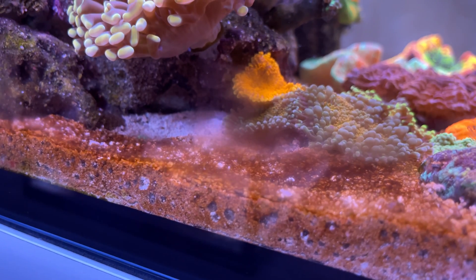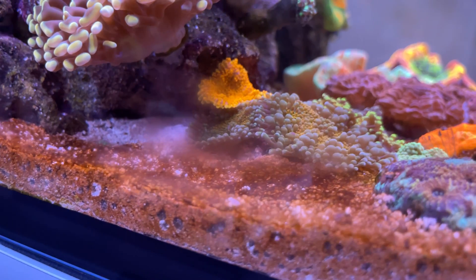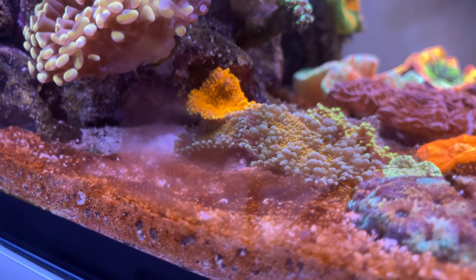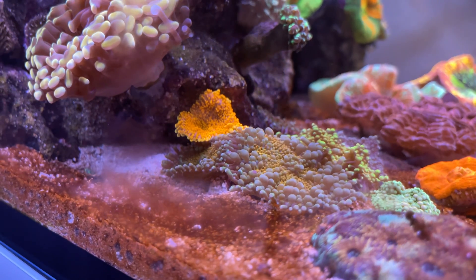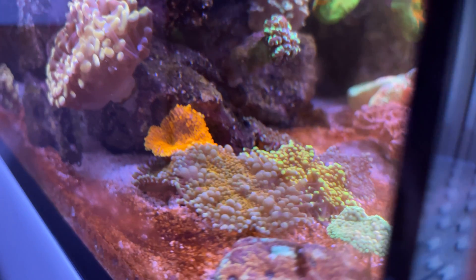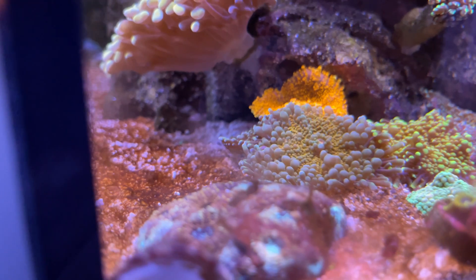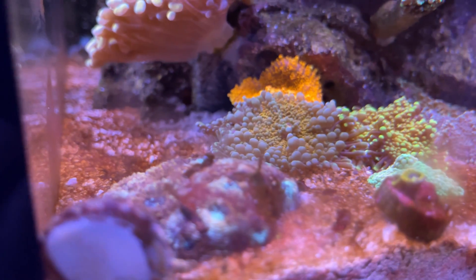Before I go into details of how I dosed silica, I just want to show you how the tank looks like right now. It is the ugliest it has ever been — my tank has never looked this bad. But in this case, I'm trying to encourage a diatom bloom, so it is meant to get ugly.